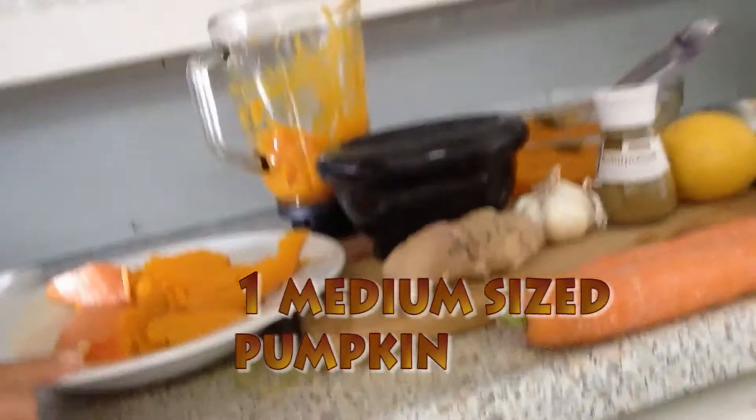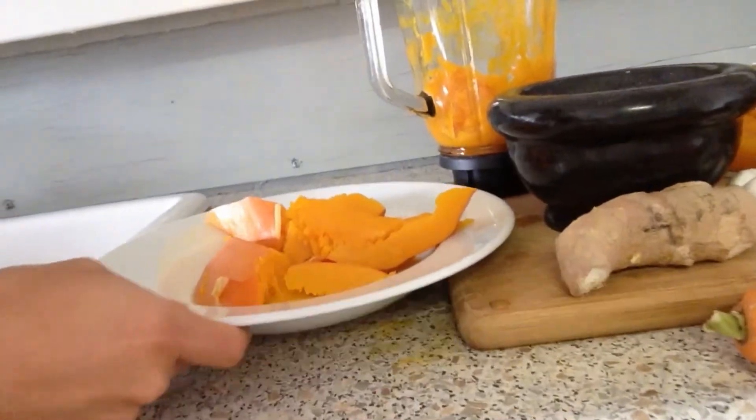For starters you're going to need some pumpkin, already cooked in this plate. You're going to need some ginger, garlic, some cumin, a little bit of lemon, and two carrots.